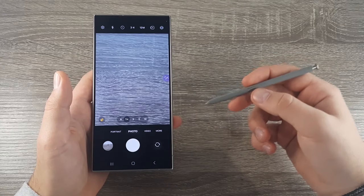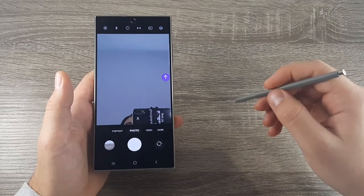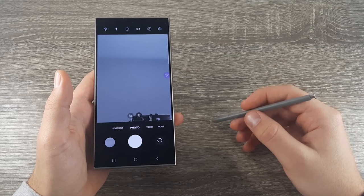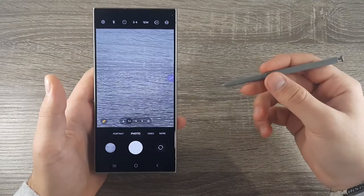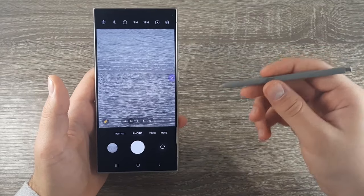If you want to change the camera, press longer on the button and swipe up. Another way you can do it is press longer on the button and swipe down. To change the camera mode, swipe to your left or right while pressing on the button.